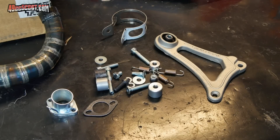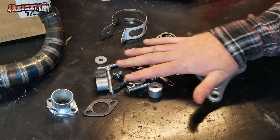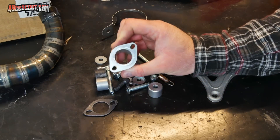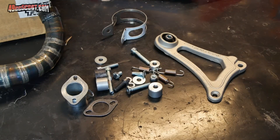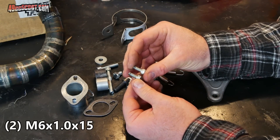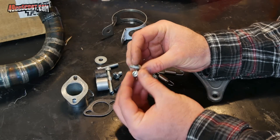Before trying to mount this exhaust to the scooter, there are a few hardware issues I want to take care of. The first one is that they do provide a pretty decent hardware kit, but what is missing is any way to fasten the exhaust flange to the engine. I'm going to use two M6 x 1.0 x 15mm long cap screws for that.